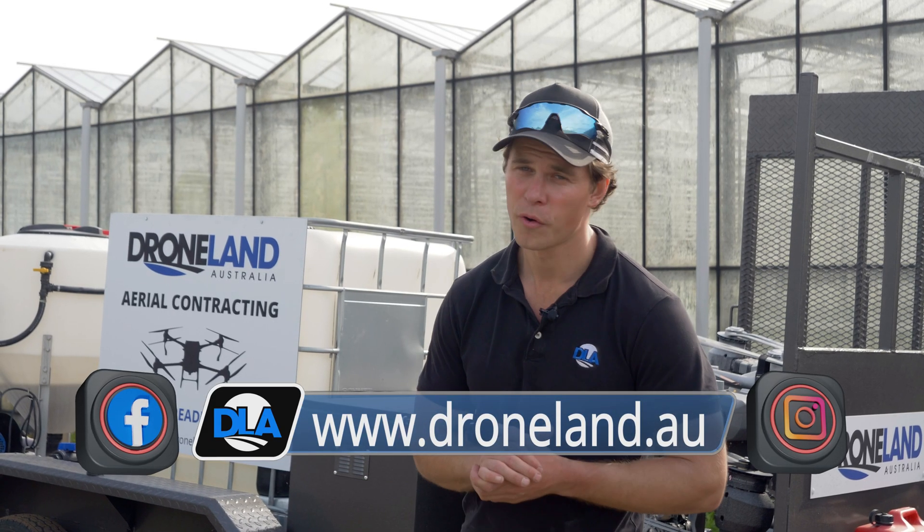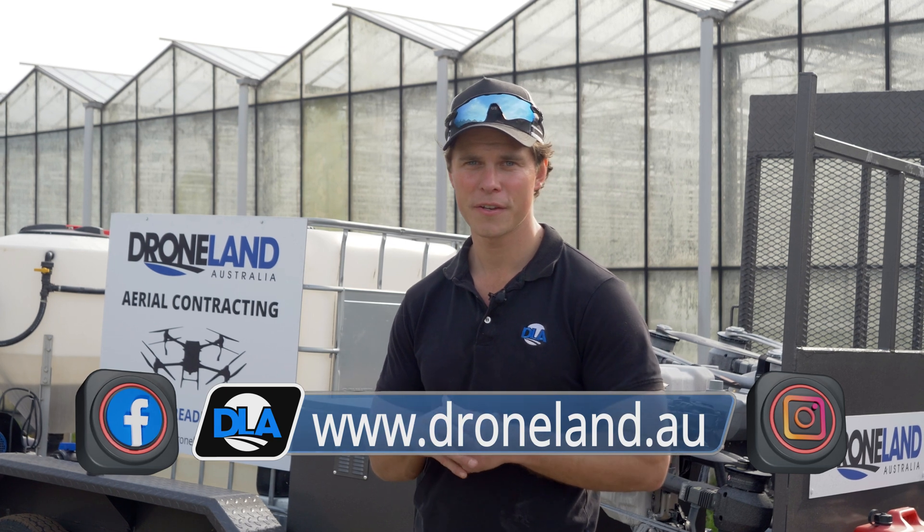If you're after any contracting like today or all things drones, head to droneland.au or check us on our socials.